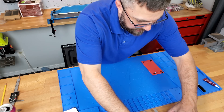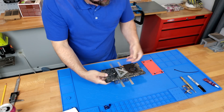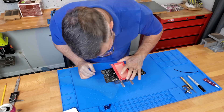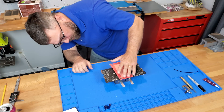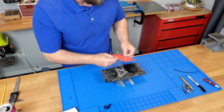Now that I've got a paper template done, I'll go ahead and do some minor adjustments. Now that I know the sizing and spacing, I can transfer this and make the metal backplate.